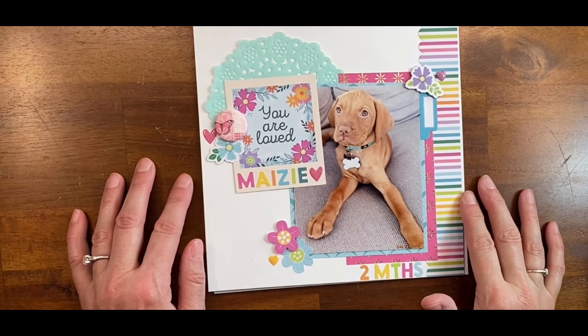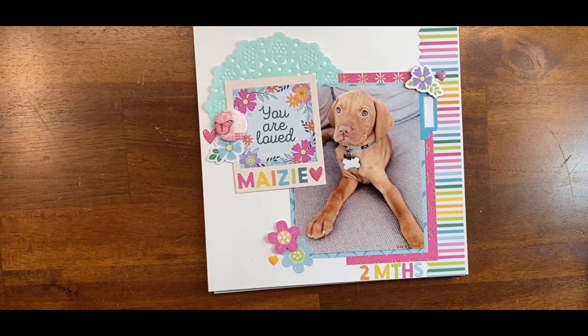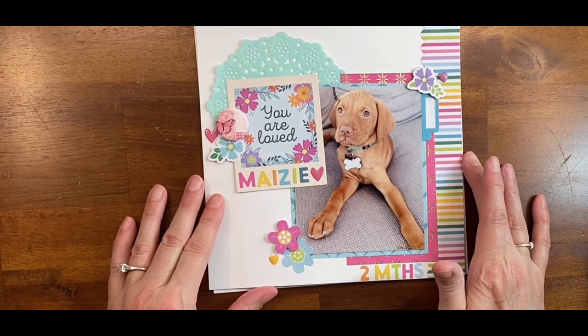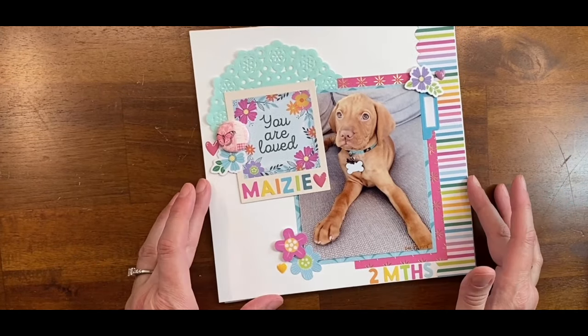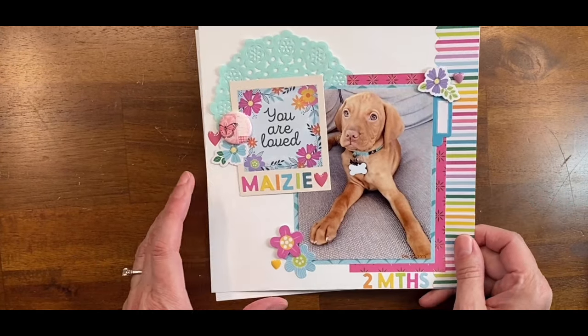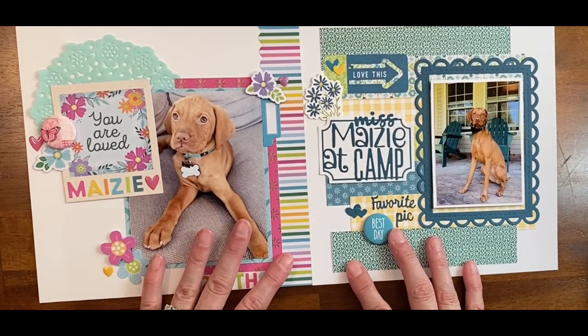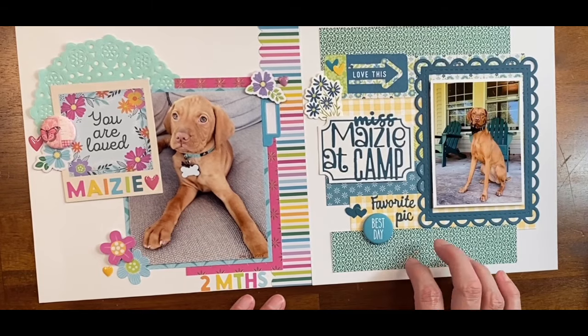Hello everyone, this is Michelle the Stamp Burger and I thought I would make a layout share video today and show you what I've been working on the last few months. I've started making a couple of eight by eight layouts — this is my grand puppy Mazy — and these are both using the Page Evans collection.